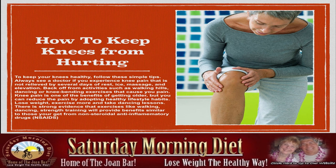Lose weight, exercise more, and take dancing lessons — that's what we recommend. There is strong evidence that exercises like walking, dancing, and strength training will provide benefits similar to those you get from non-steroidal anti-inflammatory drugs.